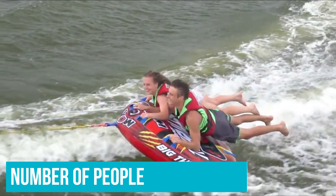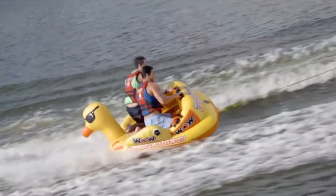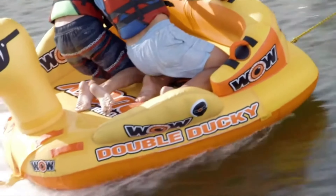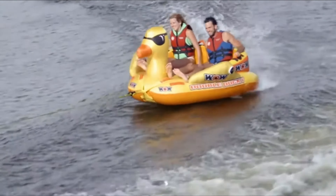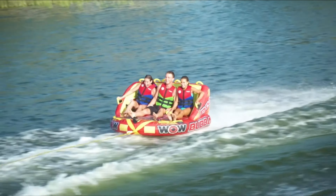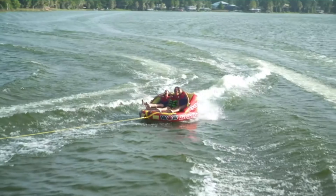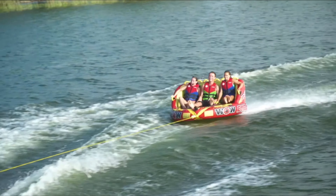Number of People: The best inflatable tubes offer some diversity and versatility. You can find tubes suitable for one, two, or three passengers — there are even a few rare versions that accommodate more. If you're looking for a fun day on the water, make sure everyone gets a chance to enjoy the inflatable tube. The best part of towable tubes designed for three riders is that they're very adaptable — you don't need three people to give it balance, as there are ways to use them with just two riders or even one. They cost a little bit more, but they have more value.